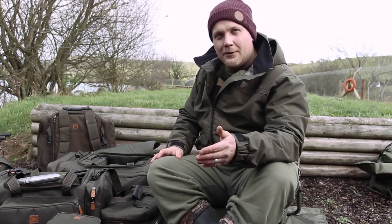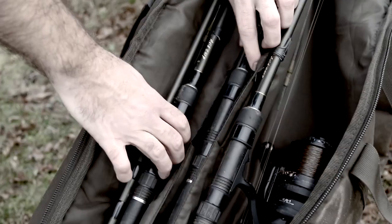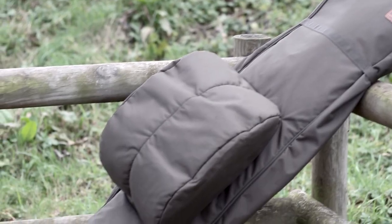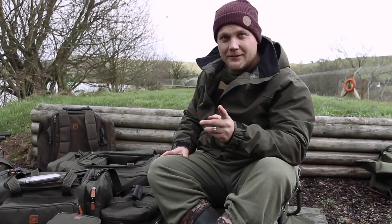The final additions to the range are the rod holdalls. We've got a five rod quiver and a new version of the Triform which we've called the 3 plus 2. This enables you to put three rods inside - the rods are actually staggered so you don't have to put all your reels bunched in together - and there are facilities to put two extra rods on the outside. The single sleeve is designed to attach to both. Then you've got the big five-plus holdall that'll take five rods made up with reels and everything, and you've still got some room on the side for another couple of rods. It's all fully padded and fully lined. It's out in the shops now, and if you haven't got it, stay tuned.